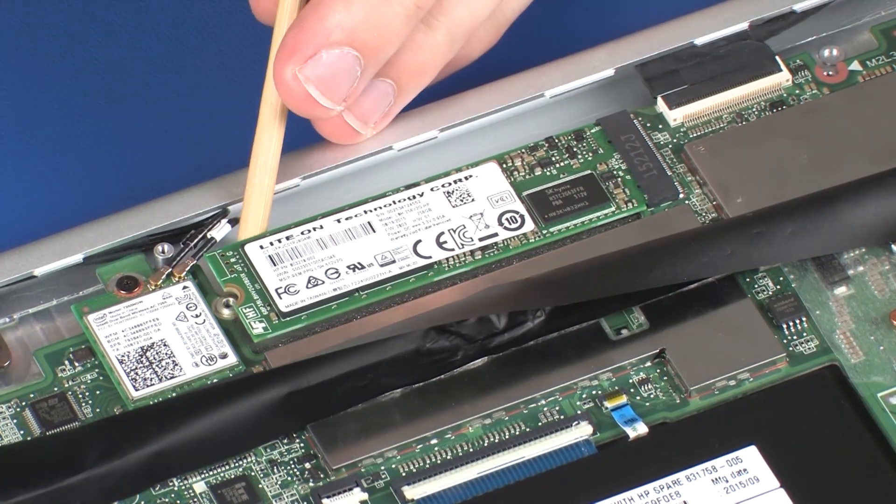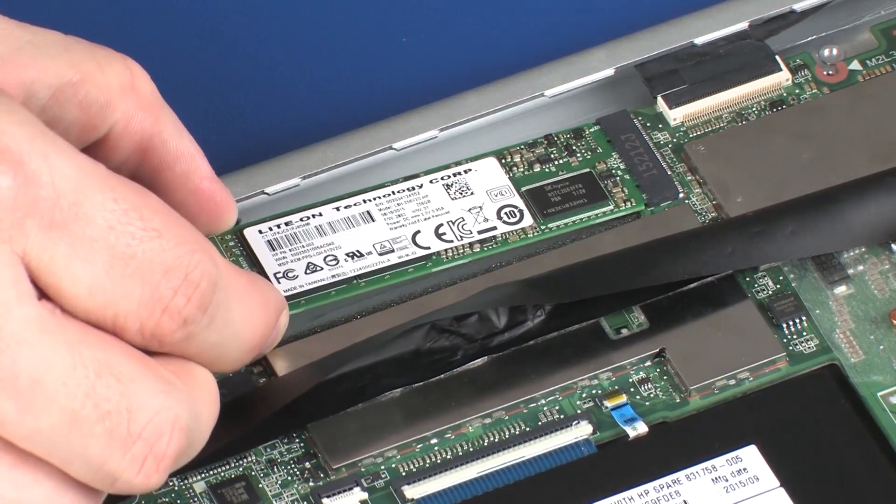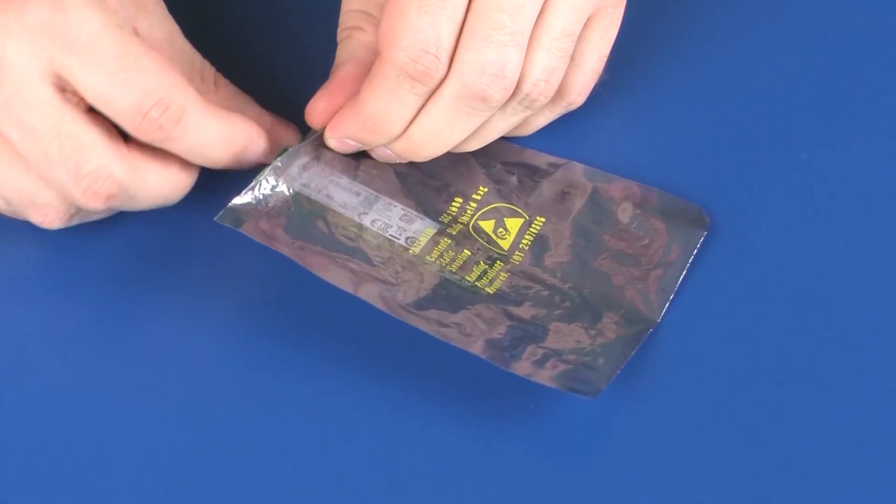Grasp the solid-state drive by the edges and pull gently to remove it. Remove the solid-state drive module and place it in a static dissipative bag.